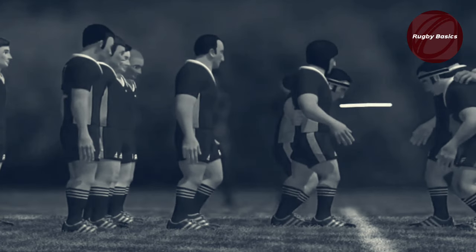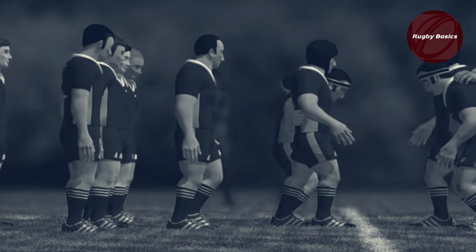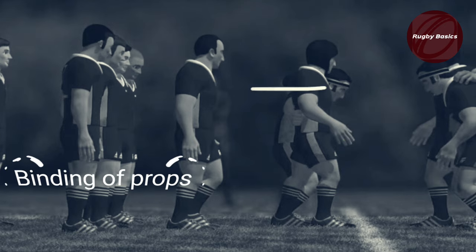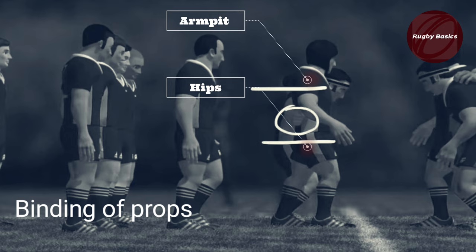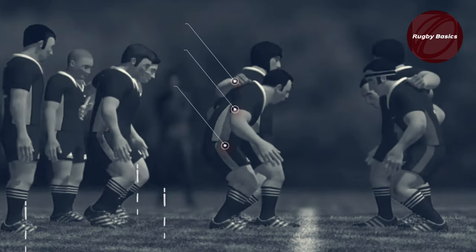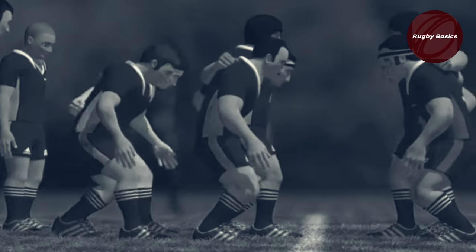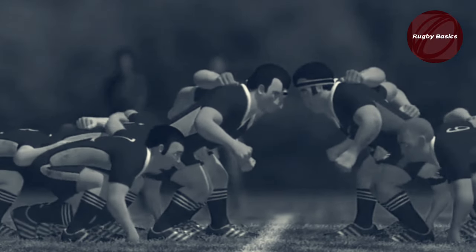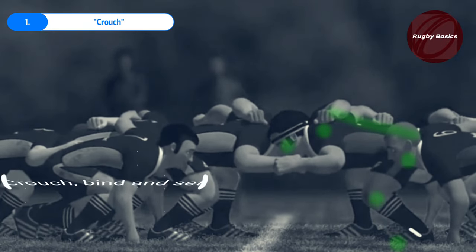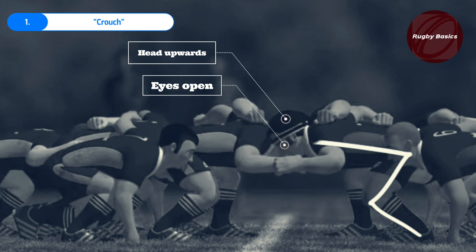As the front row approaches to scrum, they should not be more than an arm's length apart from each other. The two props then have the option to bind anywhere underneath the armpits or above the hips. The hooker can also bind underneath the armpits, above the hips, or on the shoulder blades of the props. After all players bind, the ref will initiate the first call — crouch — so then you take the crouch position.